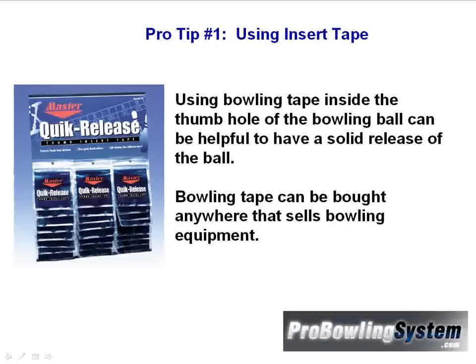Bowling tape can be bought anywhere that sells bowling equipment. Now people have different opinions on insert tape, but I love it. It really helps me to have better control of the ball and to put the ball where I want it to go. So definitely get some insert tape.